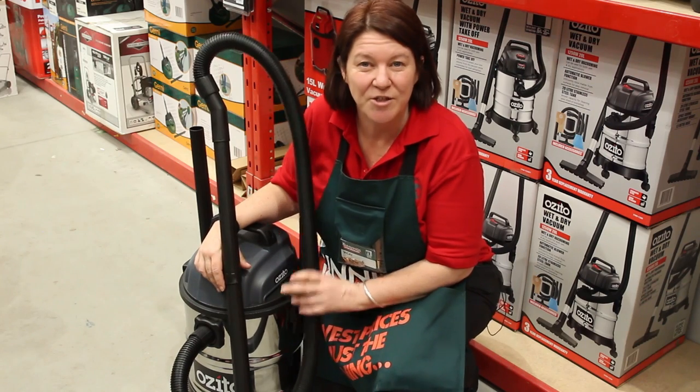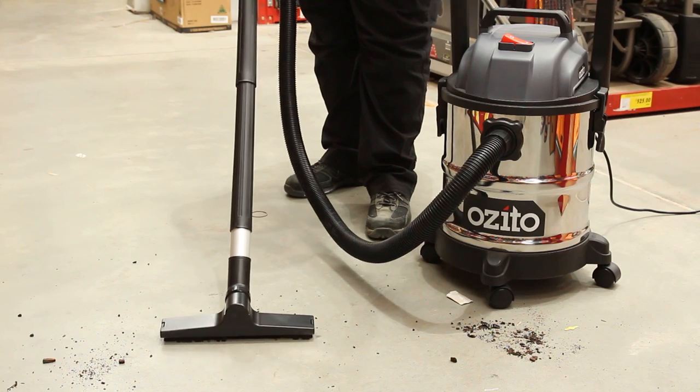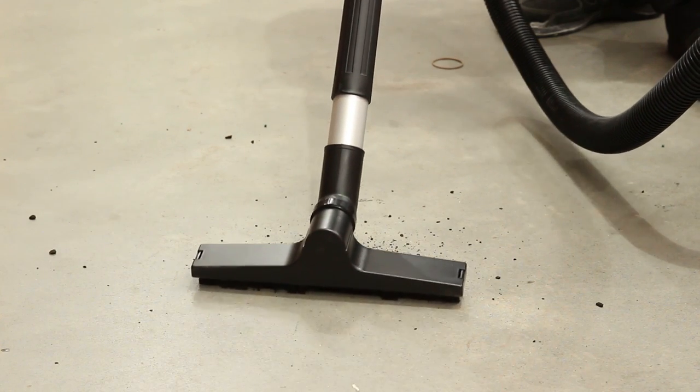Clean up after your next project with your Zeto Wet and Dry Vac. Ideal for cleaning dirt or liquid around your garage, workshop or patio. It can be used on both tiled and hard floors.